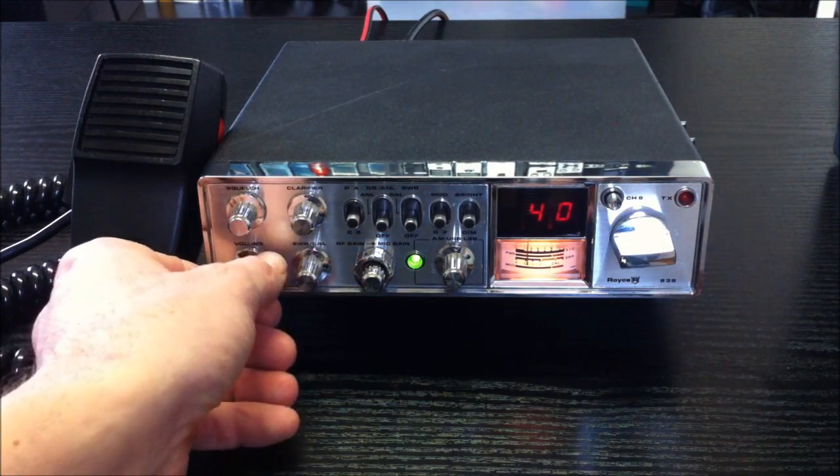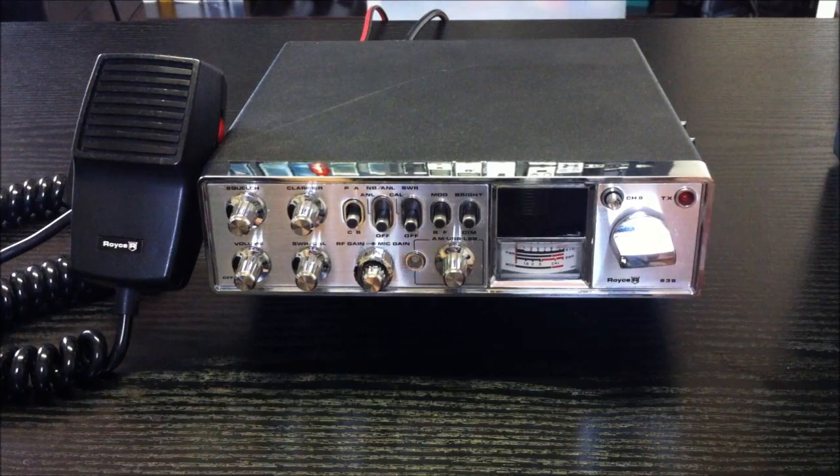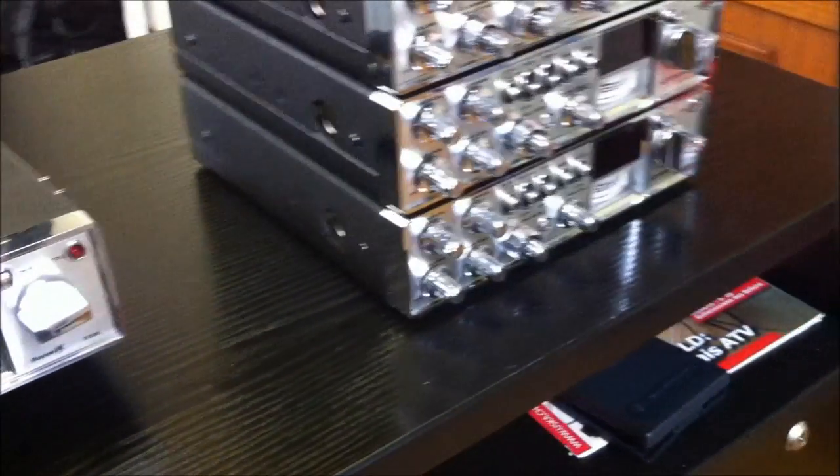It's a very famous transceiver — this is the original here. And now we can see the clones — big clones.